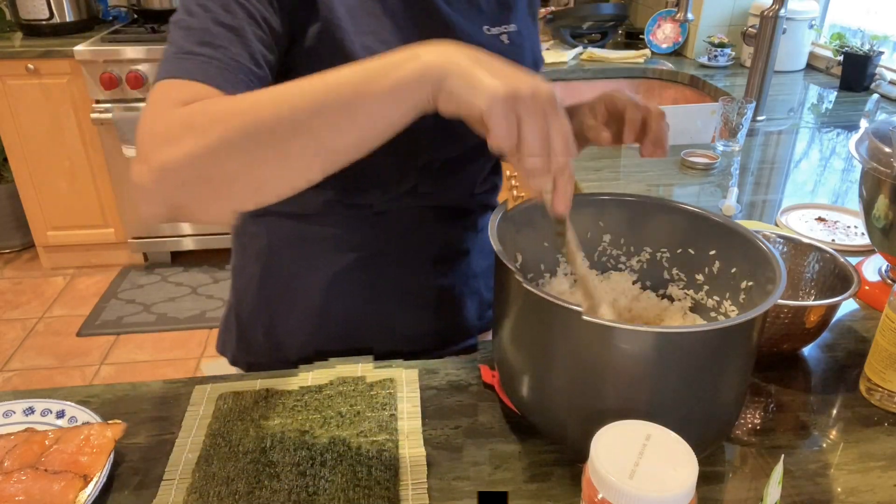It's fresher, healthier, and it's a fraction of the cost of restaurant sushi, and so much fun to make. You can put all the toppings you want. One of these days I'm going to make a dessert sushi and share that with you — I had it many years ago and loved it. You can do this with your family, your kids, your significant other, or just by yourself for a really fun sushi-filled night.